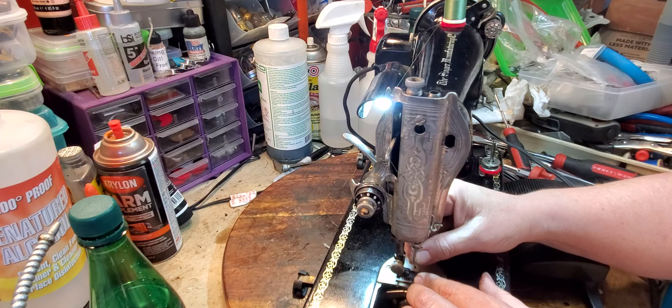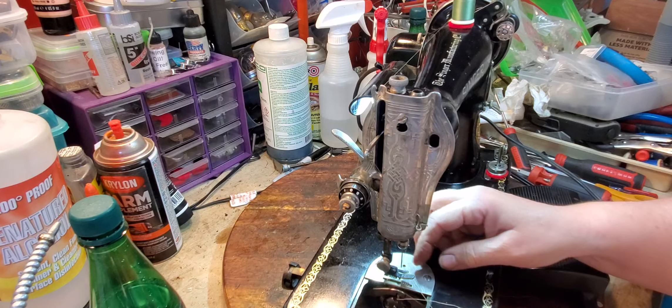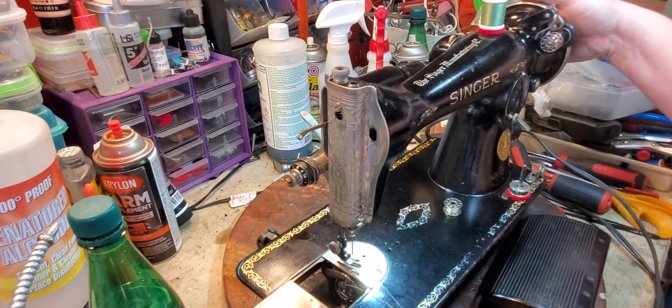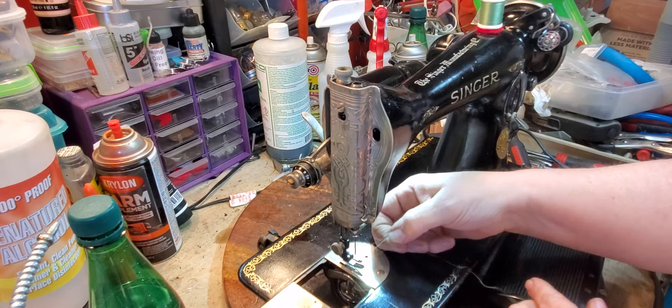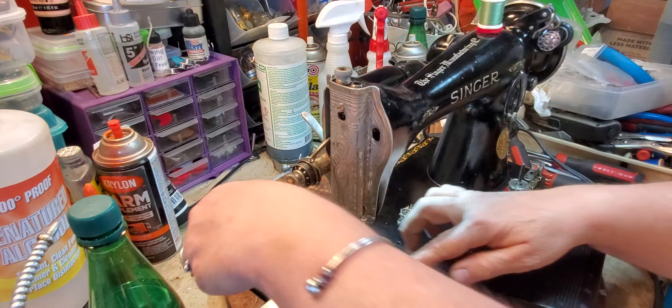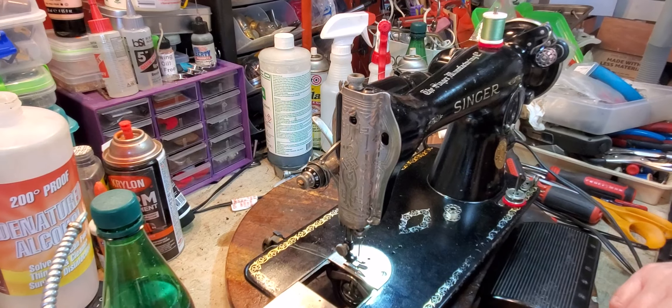I have a leather needle in this machine right now, because I was testing it sewing leather. And then roll the wheel towards you to pick up the bobbin thread, and then sweep the threads behind you, just like that.